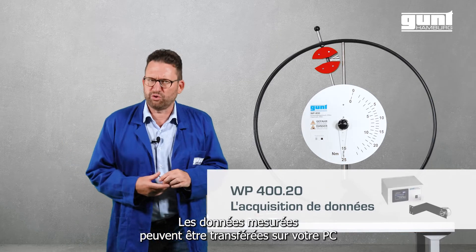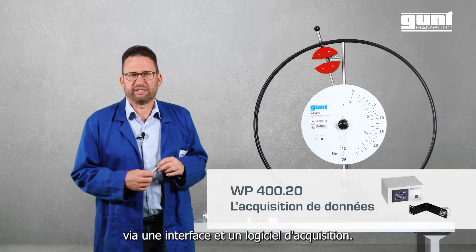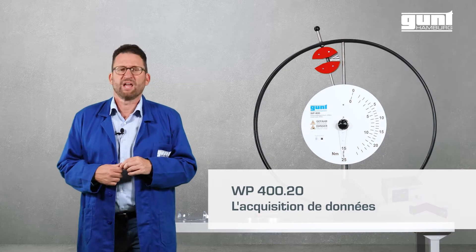The data can also be transferred to your PC via the optional GUND data acquisition software.